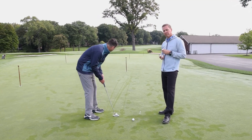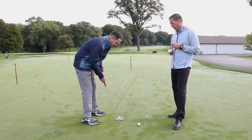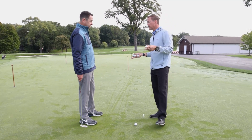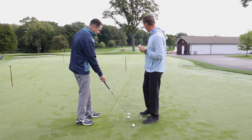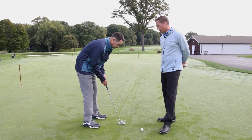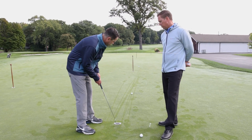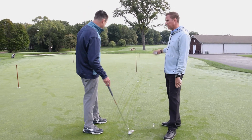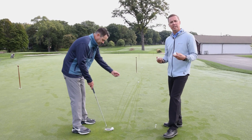First, I'm going to go what I feel is too long — intentionally trying to hit this ball past the hole. The focus is only on the size of the motion. The ball went about six feet past the hole. Now doing what feels too short. So that stroke was a different size altogether. Now show us a speed somewhere in between — what feels just right.